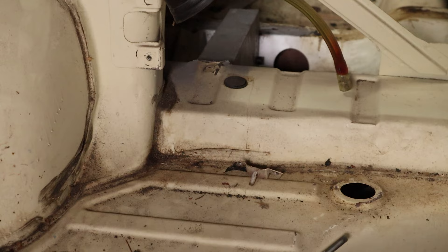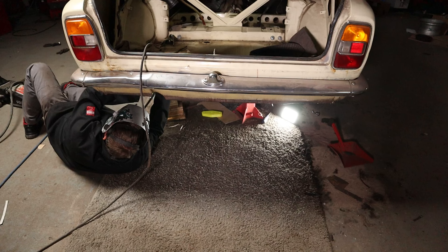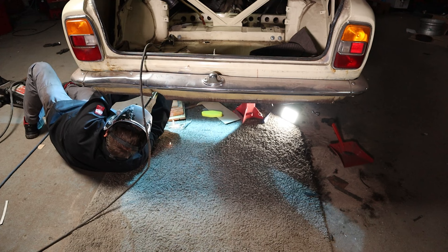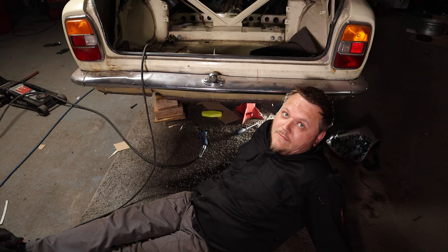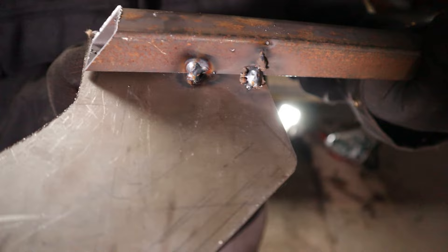Welding upside down is a real nightmare - I can recommend that to everybody just for fun. Absolutely beautiful, I wish you could weld like this, don't you?